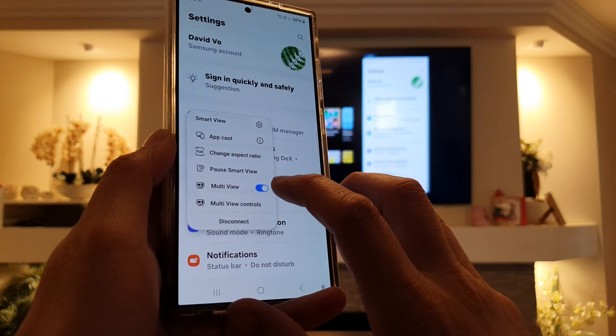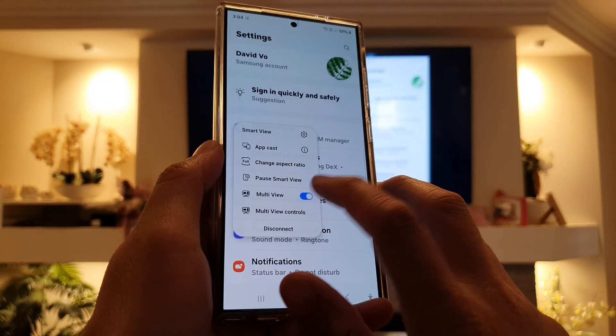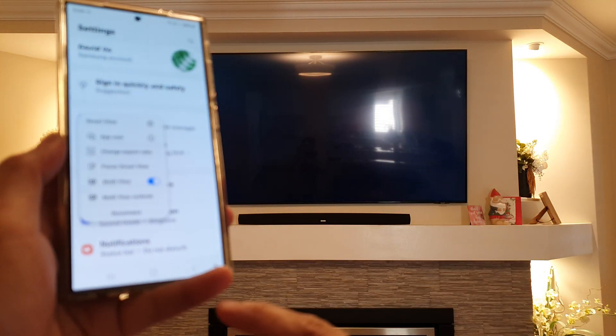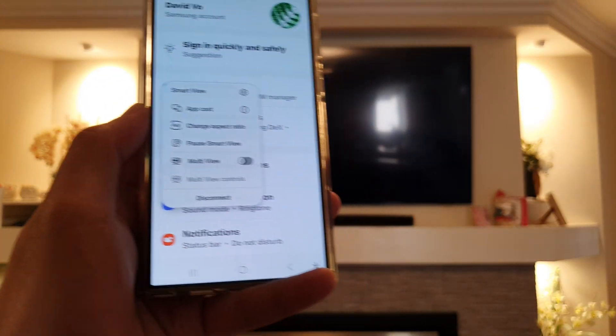Now I can turn off multi-view. The reason why I have one on the left side and one on the right-hand side is because I turned on multi-view. So I can switch it off to have a single view, or I can turn it on for multi-view, like so. Or I can simply switch it off.